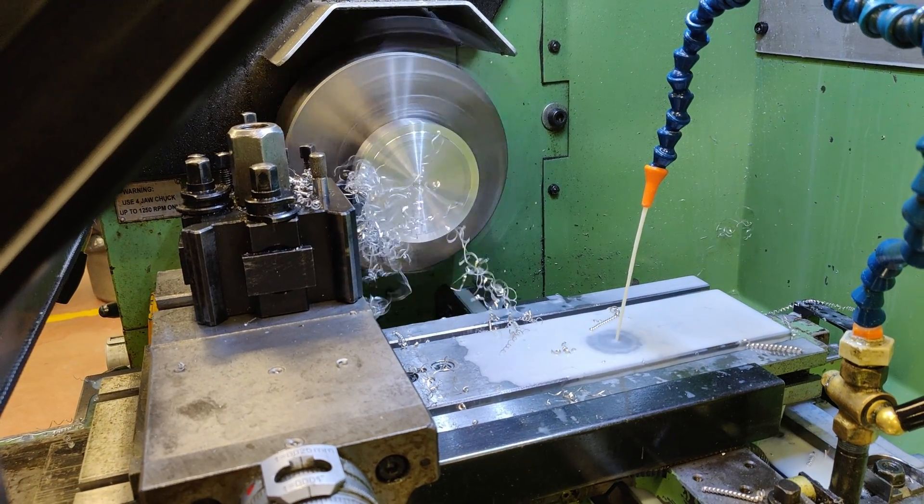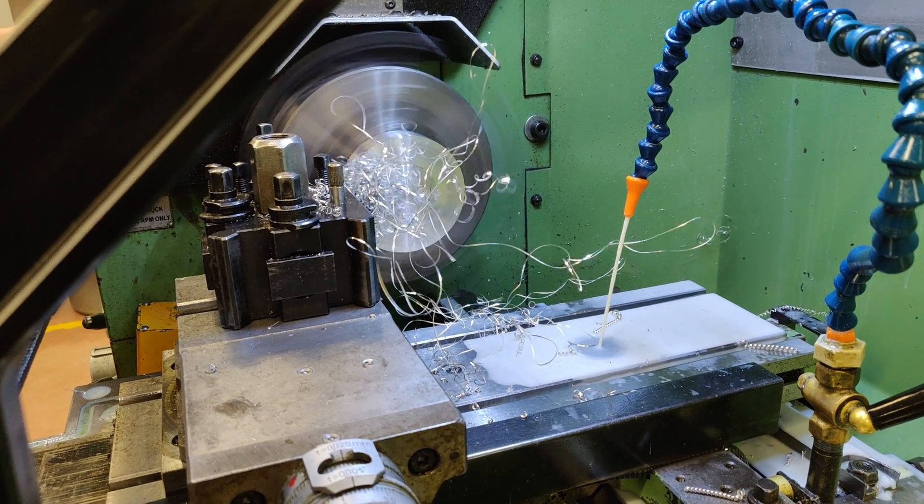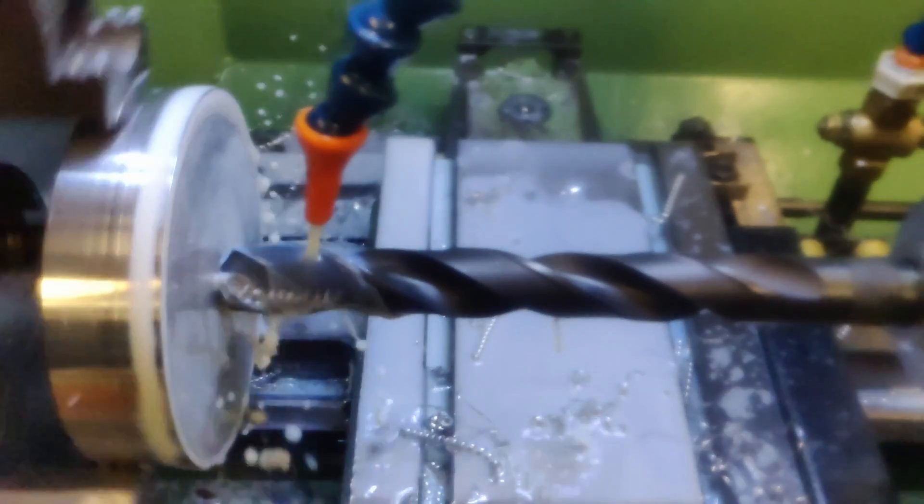I am now creating a fixture that I will place in a lathe. This fixture will hold down a chainring in place so that I can cut an angle of 8 degrees on the extremity.